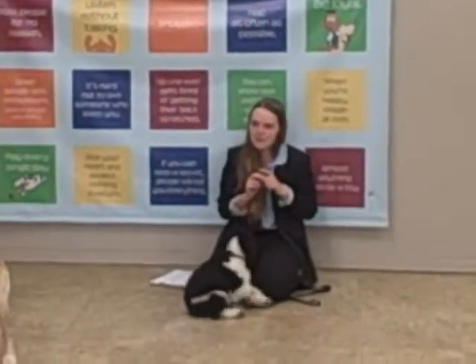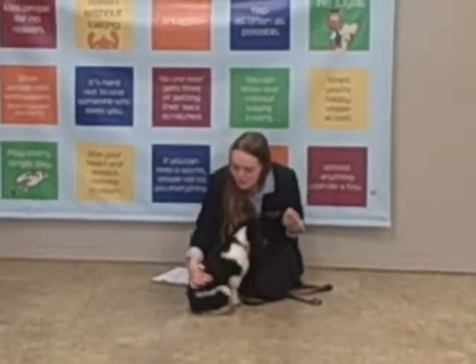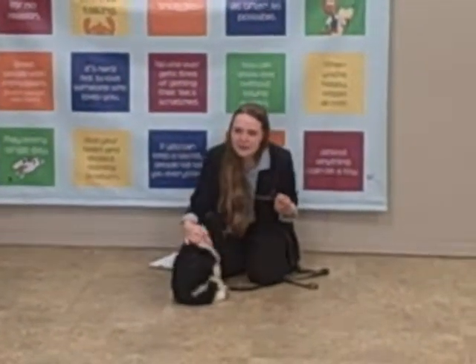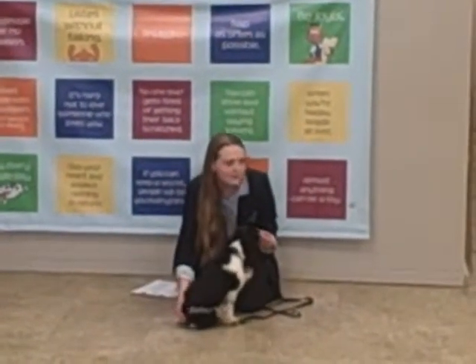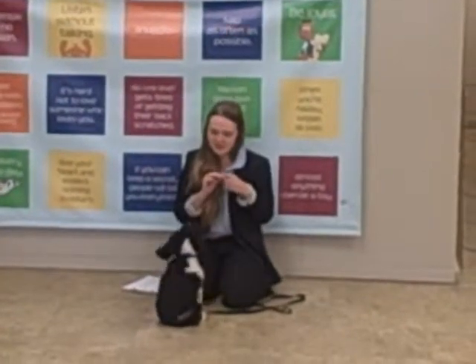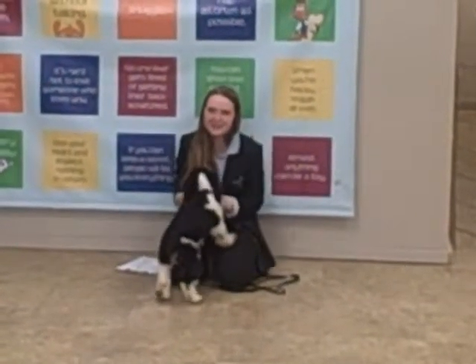Alright, so now that we've pet their chest, we're going to rub their head all the way down to the tip of their tail. Can anybody tell me where dogs like to be pet when you first meet them? On their chest — exactly. Good job! You're doing so good.